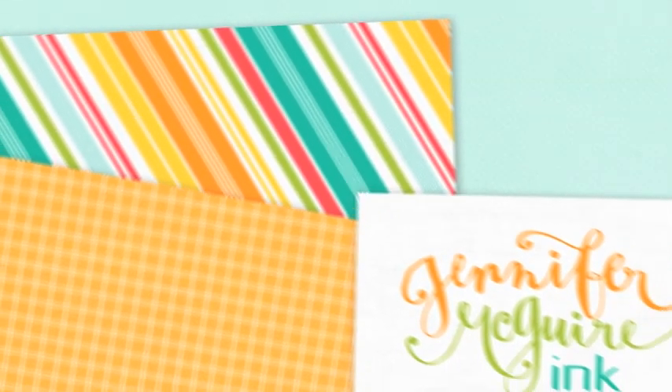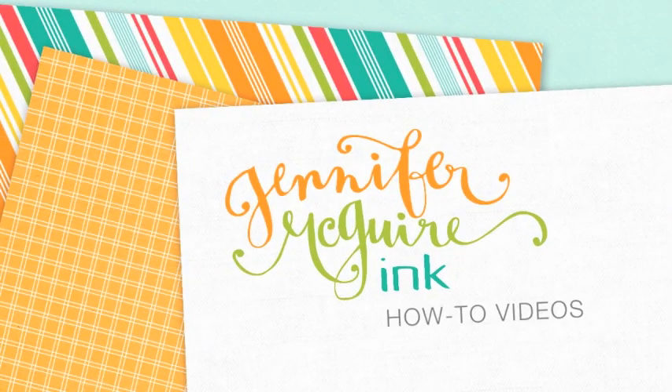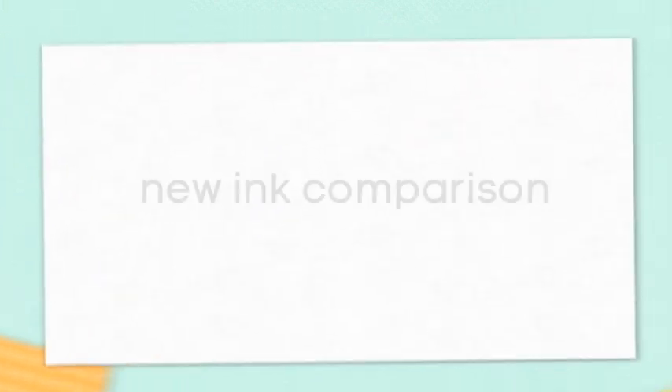Hey everyone, it's Jennifer. Today I have a video for you comparing some new inks that I've really liked lately. I've had a lot of questions so I thought I'd do a quick video to talk about them.